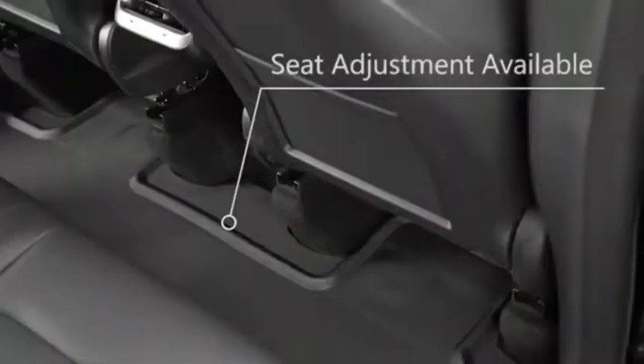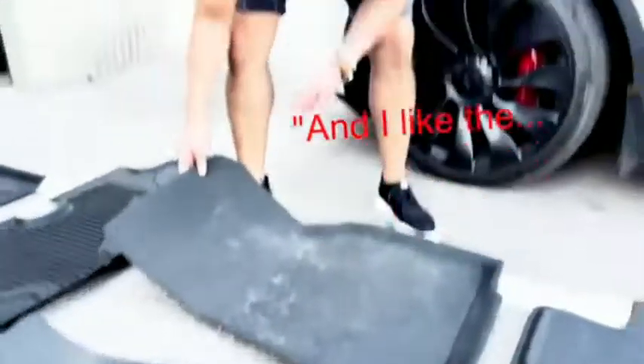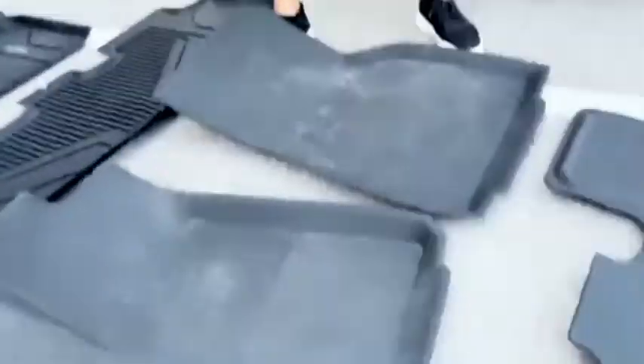All of them are gonna be 3D, as you can kind of see — it's molded to the car. You can see it has the little microbeads to kind of keep it in place.